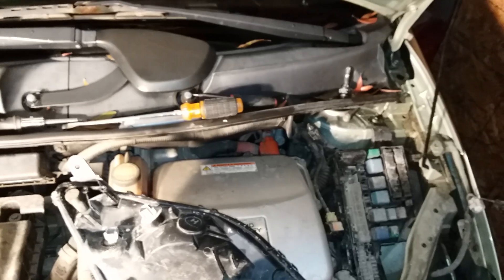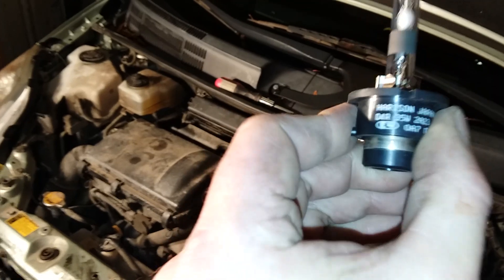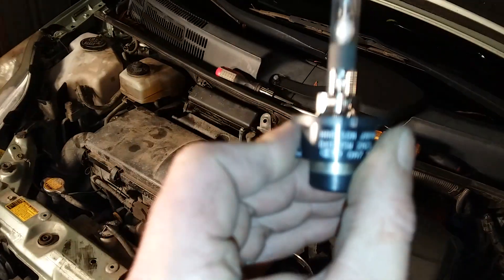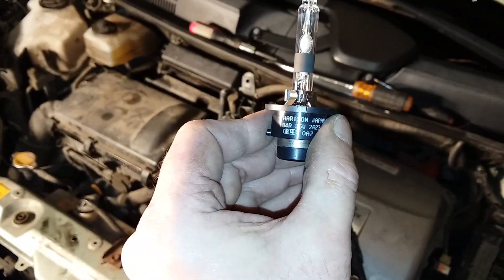The easiest way to find these lights is on eBay — you can get them fairly cheap. Just search D4R, which is the original bulb type, then type in D4R LED and it'll bring up the right one.